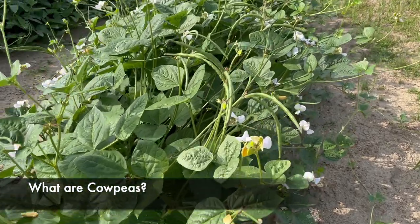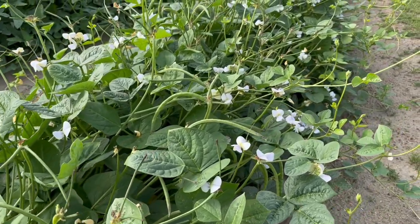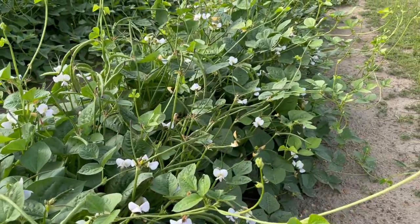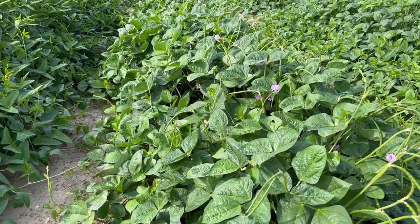So what are cowpeas? Cowpeas are legumes that are grown worldwide as a food and forage product. This crop's grain is known for its high levels of protein and nutrients. Additionally, it is grown in warm environments and is drought tolerant. Plant breeders focus on breeding for hybrid vigor and for incorporating abiotic and biotic resistance into their cultivars.